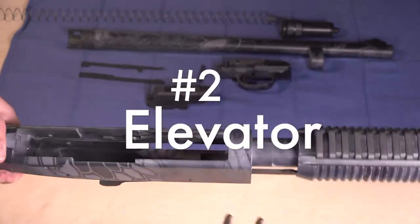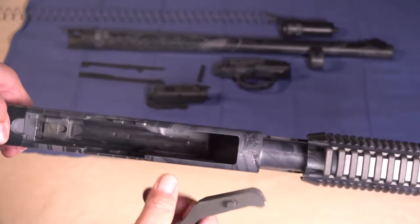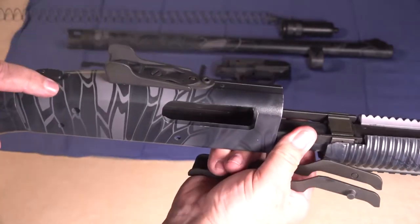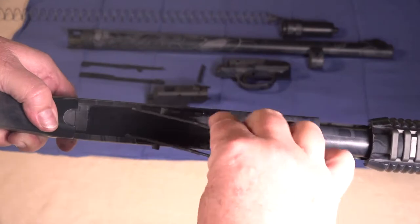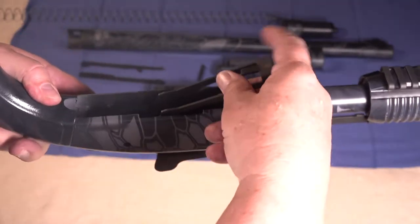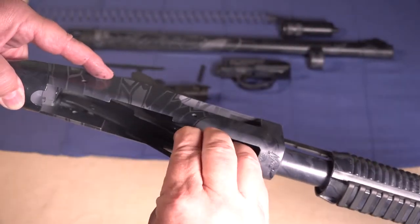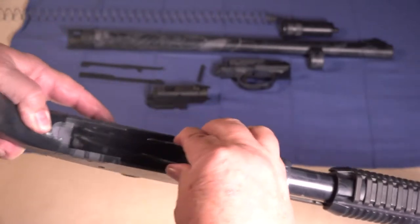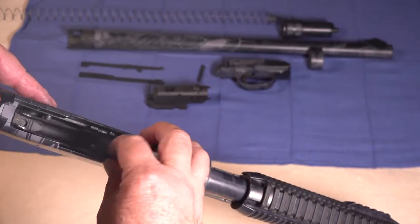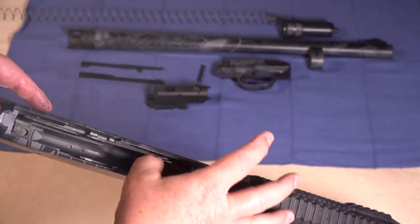Now you can reinstall your elevator, making sure that you pinch these to the rear. Also make sure that the safety is in this rearward position. Pinch these, line them up into the alignment holes on either side, and reinstall your elevator into the action like that. Double check to make sure that it rotates freely.